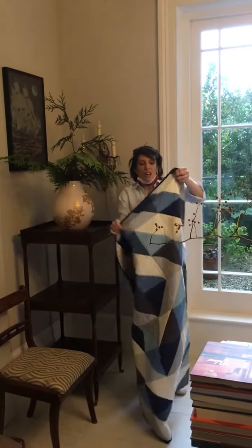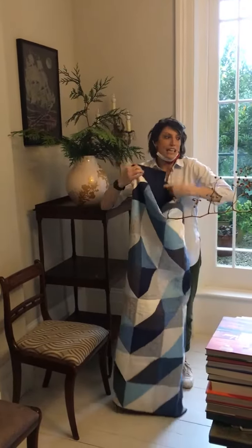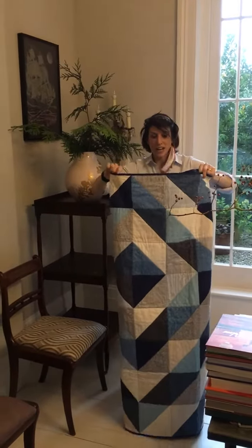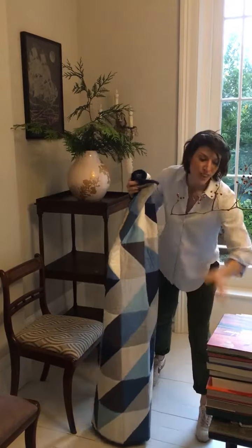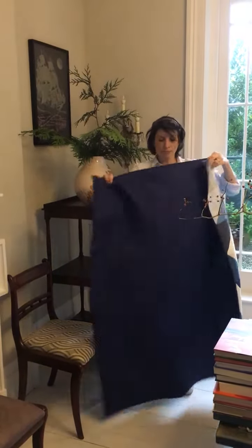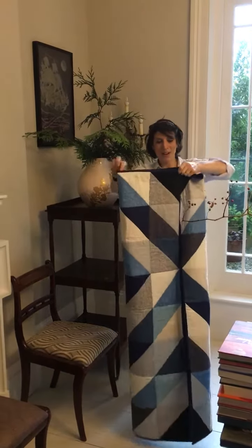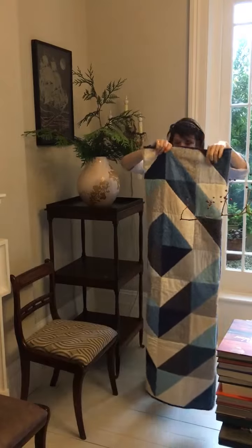And you want to fold with the pretty side out, obviously. And these are actually hard. You don't want the binding to show, even if you really did a great binding. So you want it like in thirds — that's usually good.